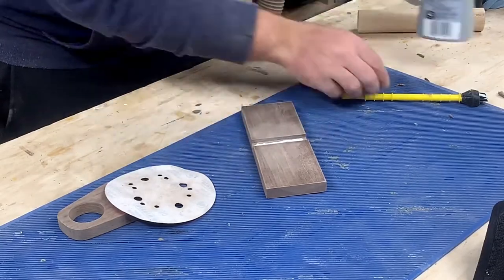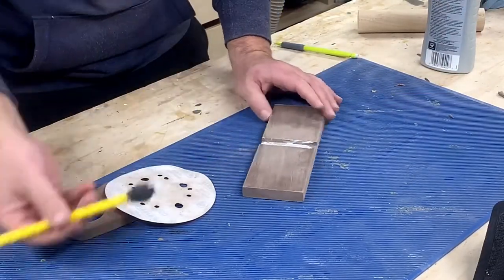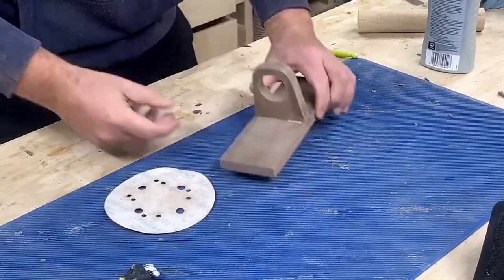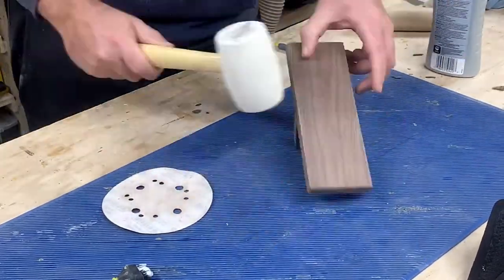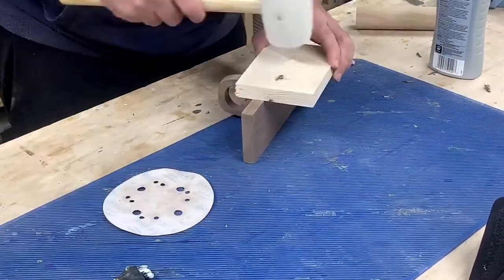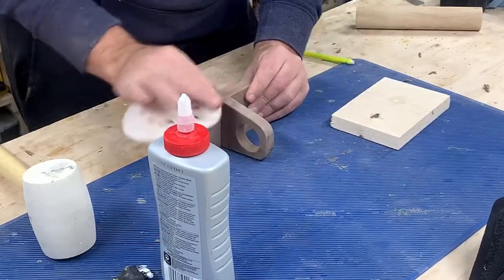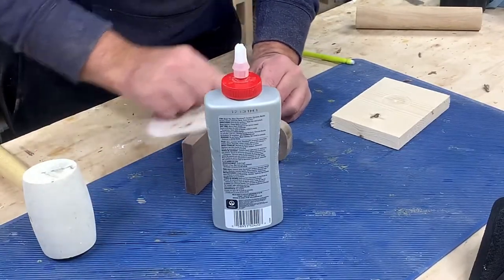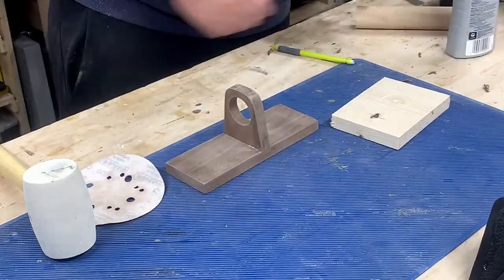I glued everything together and used a rubber mallet to persuade it to fit. Since the wood is walnut, I'm not using wood glue — I'm using a product called Wellbond since it dries clear. After I finally got the middle section in, I added some more Wellbond to the gaps and sanded some sawdust into them to fill everything in.